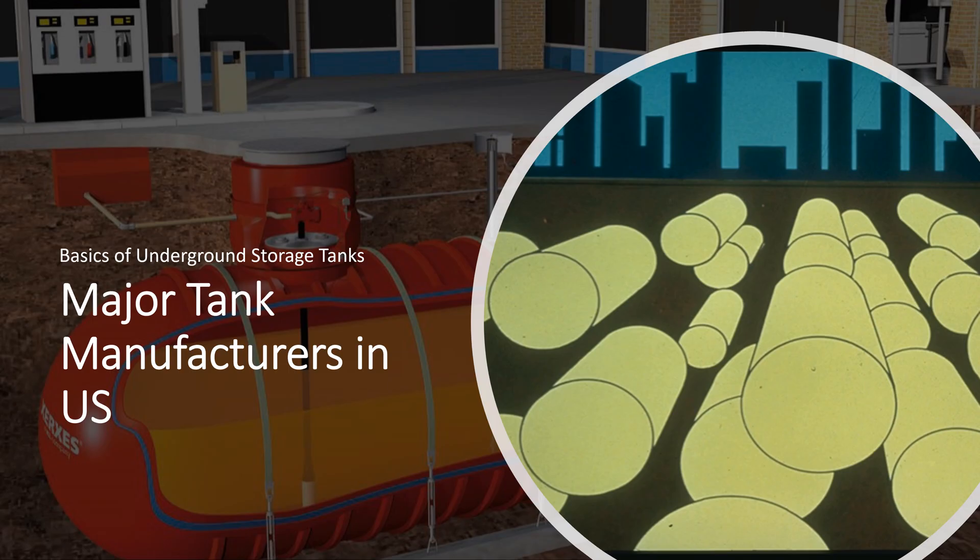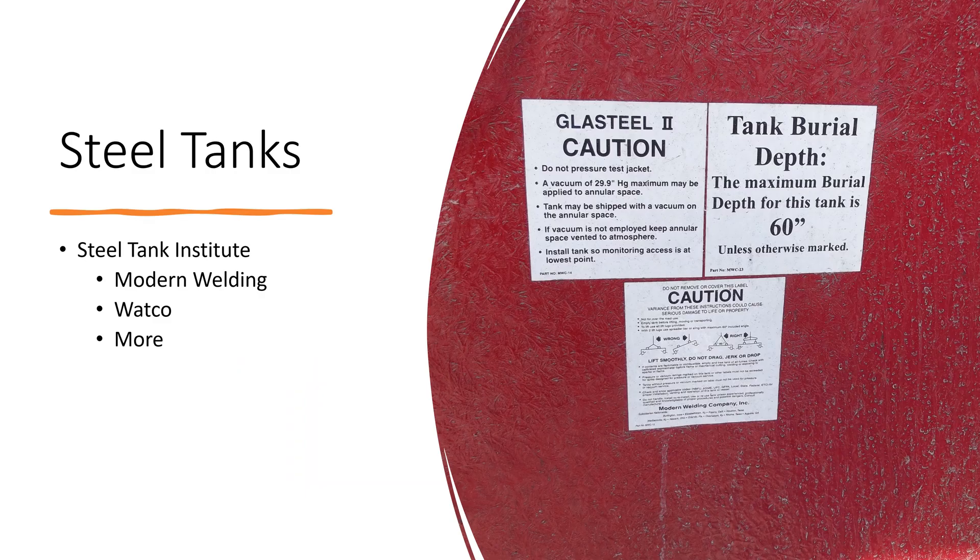The major tank manufacturers in the United States — there's basically one organization that oversees all steel tanks, and that's the Steel Tank Institute. There are multiple manufacturers of these steel tanks using the guidelines from the Steel Tank Institute. For instance, Modern Welding is one that's regionally located close to the middle of the United States. They make a red tank — pretty good tanks, they're all over the place. They have the glass steel, and there are different trade names, but they're usually steel tanks with some kind of coating or a tank built around a tank.